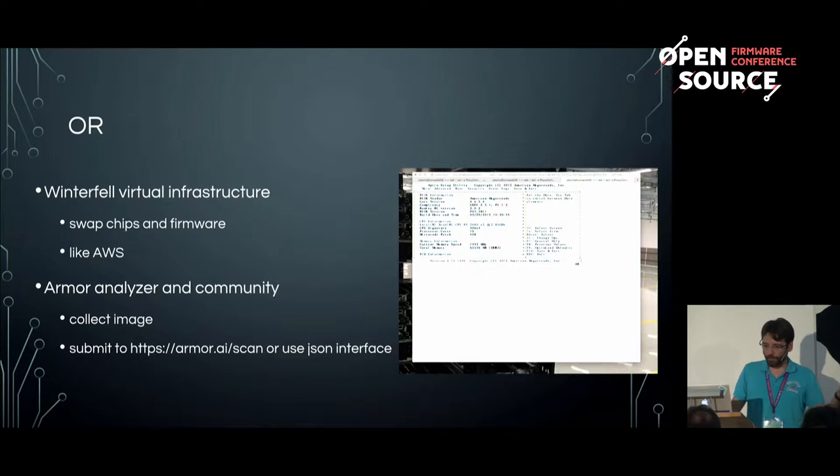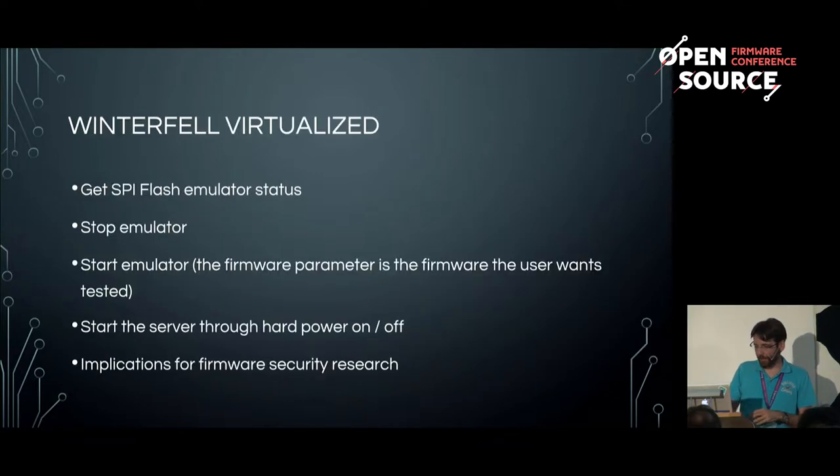Arun's tool is called the Armor Analyzer. As I said, this collects firmware images. You can go to the prototype website at howmore.ai/scan, upload firmware there, and get straightforward feedback on your firmware integrity and analysis.